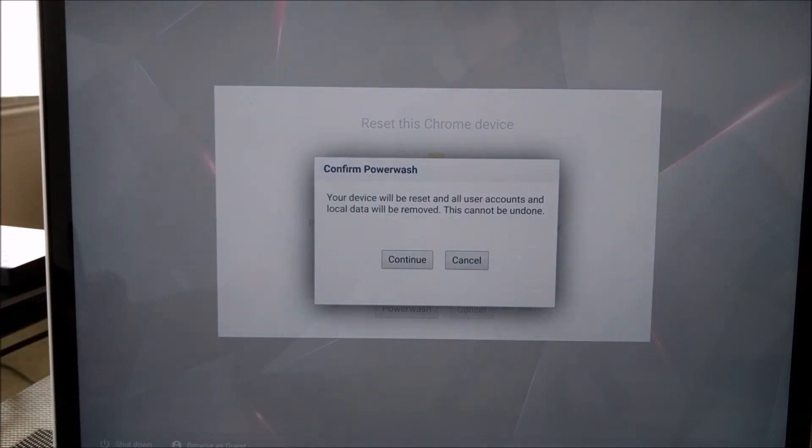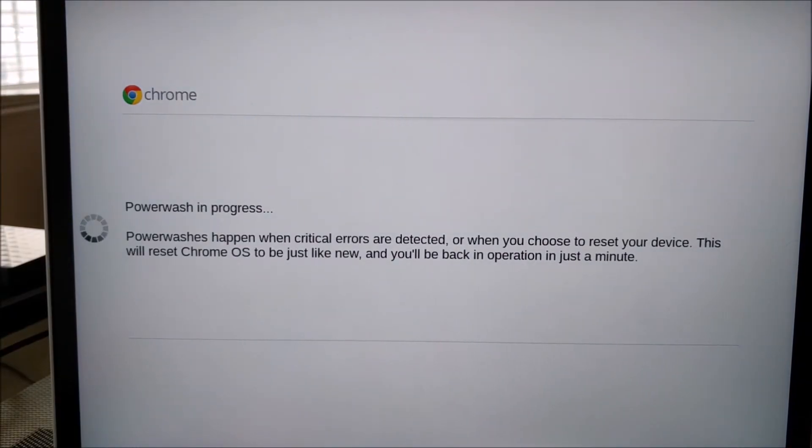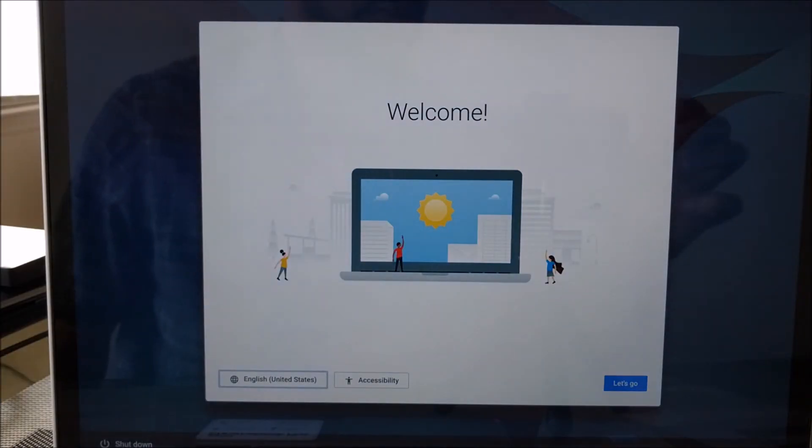There's a second confirmation just letting you know what's going to happen again — just warning you. You'll click that, and the power wash process is going to begin. It's pretty quick, and when you get to this screen you will know the process is complete.